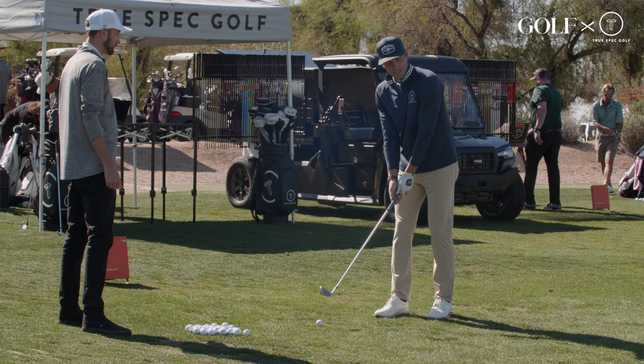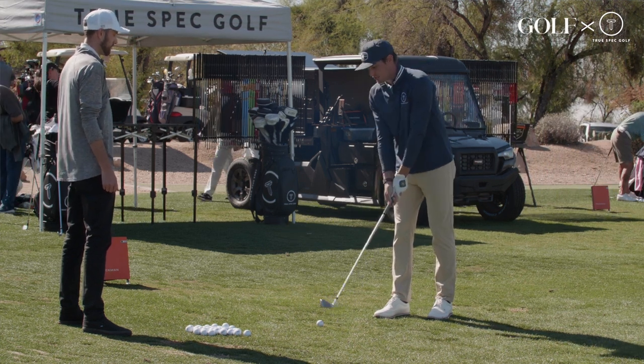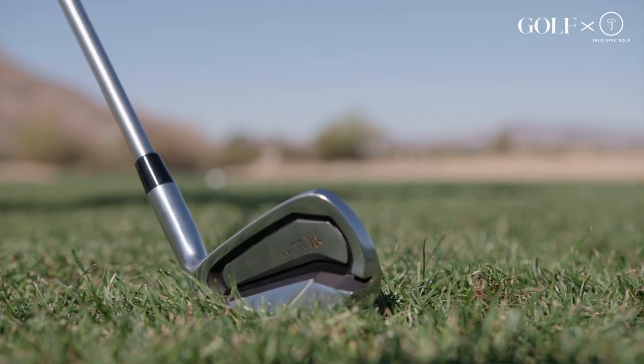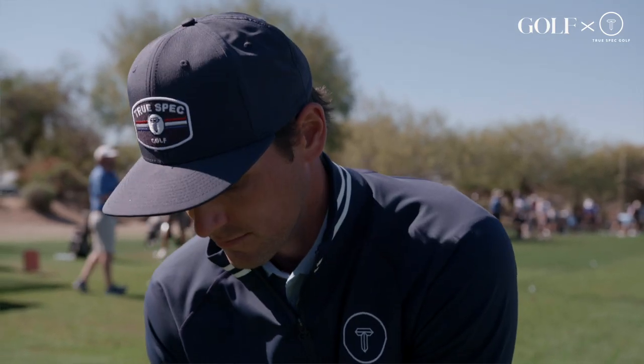Looks pretty good, actually. This could be something that goes in play, especially in those long irons. If it's easier to launch, a little bit faster — this is exactly what you're looking for. This looks like it has combo set material written all over it. But what I'm most interested in is if it's going to have that premium Miura feel.